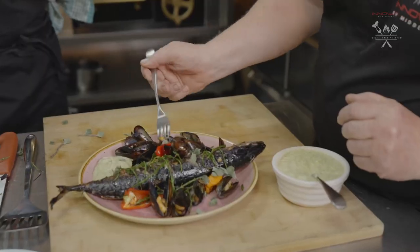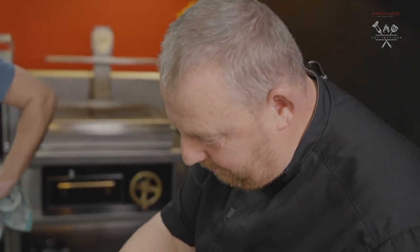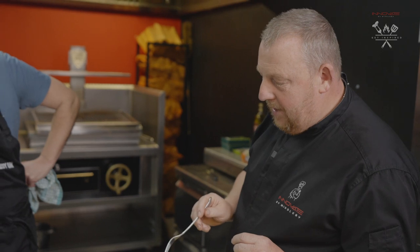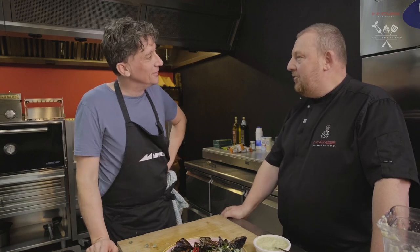Looks delicious. I want to try the pickle — that's good. Brilliant, superb. Let's try some mackerel. Absolutely delicious. Thank you. Pleasure, glad you enjoyed it. It's just so simple, isn't it? So simple to do but so flavoursome — lemon, olive oil, sugar. Really flavoursome. Thanks very much for coming to Middleby UK and cooking the mackerel on the Josper. It's been an absolute pleasure.